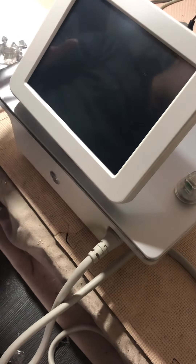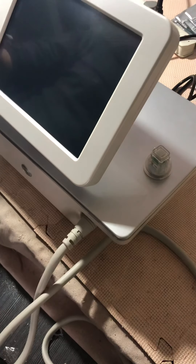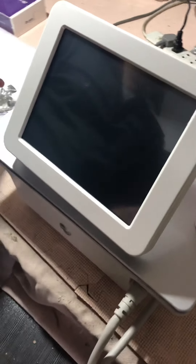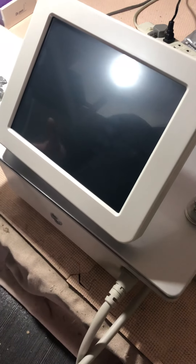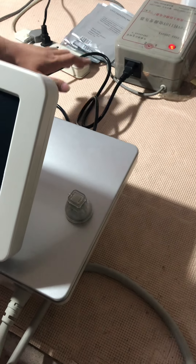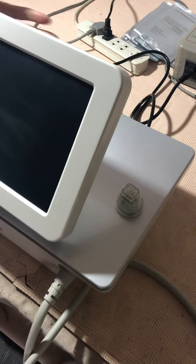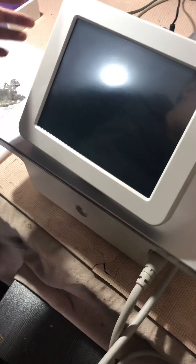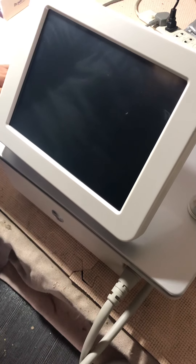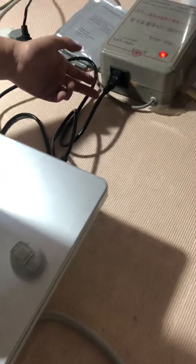Hello dear friend, this is your audit golden needle RF microneedling laser machine — this is the machine before shipping for your reference. This is 110V US voltage according to your order. This is your machine, and by the way, this is Saturday here and next Monday it will be shipped out via FedEx.